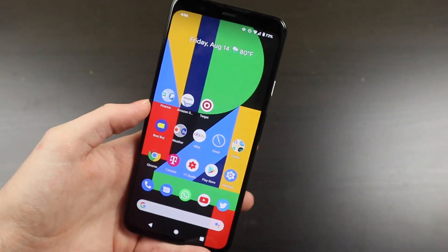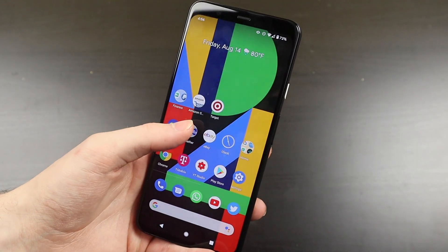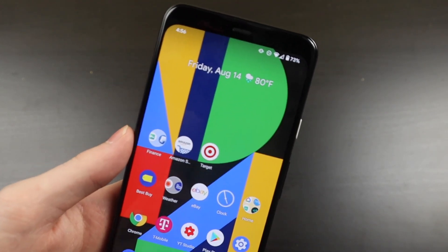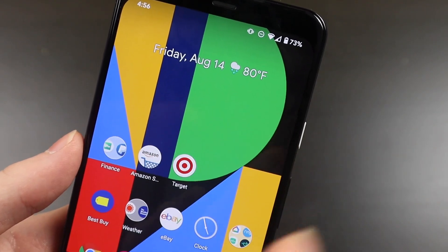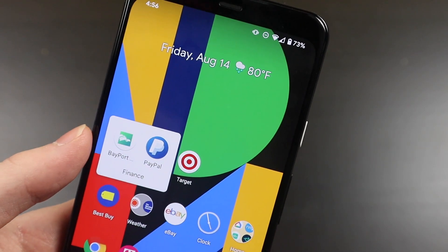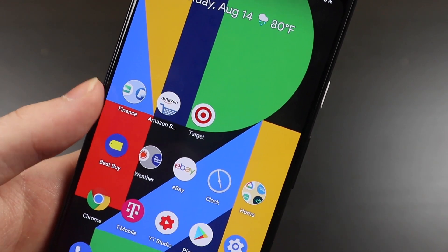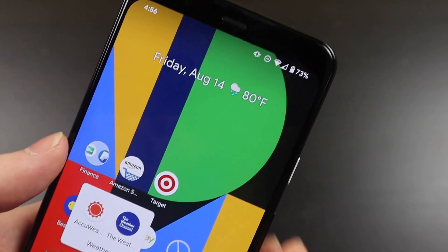So this is the Pixel 4 XL. I've just got the default wallpaper — I have a hard time finding good wallpapers I like. On my home screen, there's a widget at the top showing the date and weather. I've got a Finance section with my banking app, PayPal, Amazon, Target, and Best Buy — I probably could put those in a folder. Then there's AccuWeather and the Weather Channel.